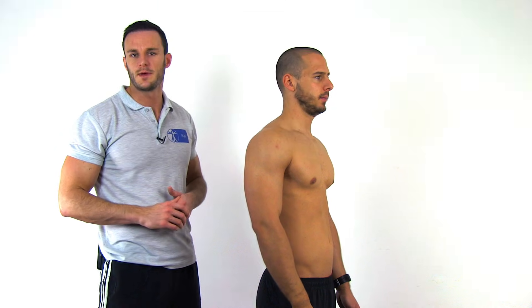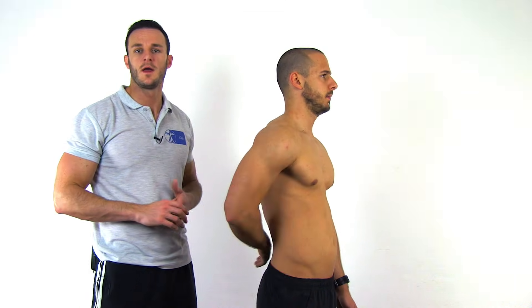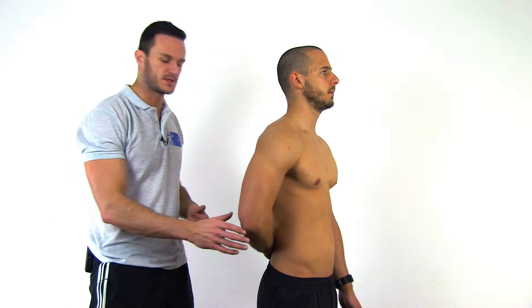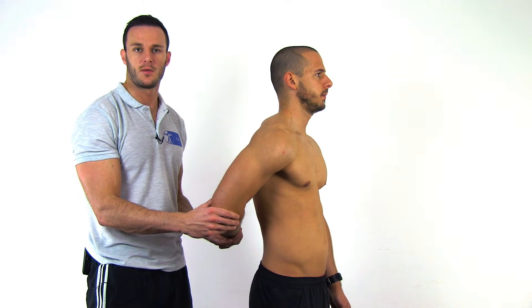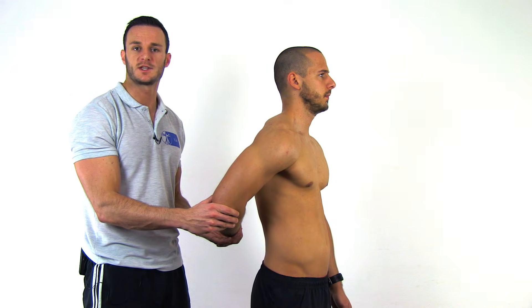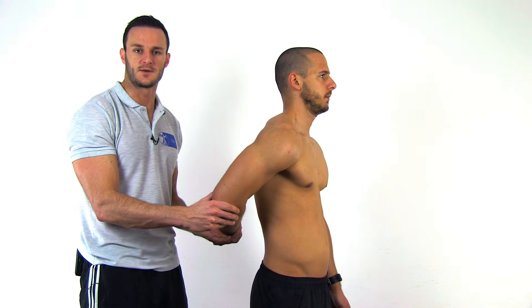To perform this test, have your patient in a sitting or standing position with the hand of the painful shoulder placed at the lumbar region. Then lift your patient's hand off his back passively with one hand at the wrist and the other hand at the elbow until almost full internal rotation is reached. Now ask your patient to maintain his position actively and remove your hand at the wrist.